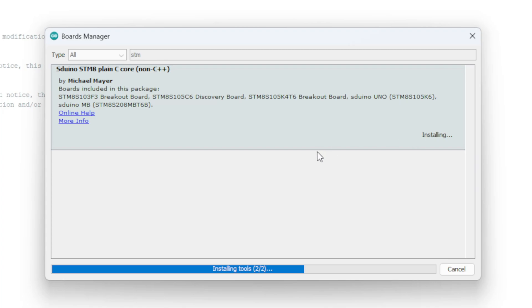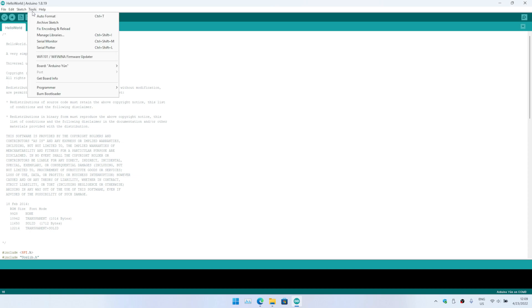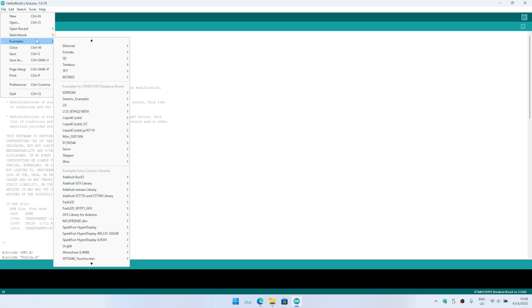You can see the plugins available. Installing should take a couple of seconds — okay, almost done. The next thing you have to do is go to Tools > Board and select the STM8 board. In our case it's the STM8S123S3 board.